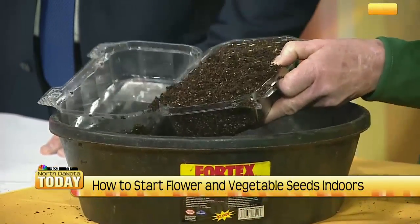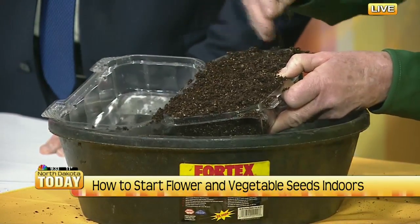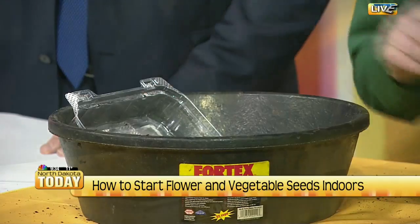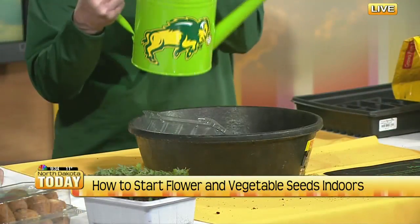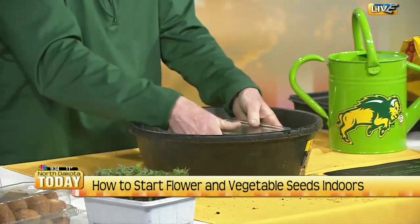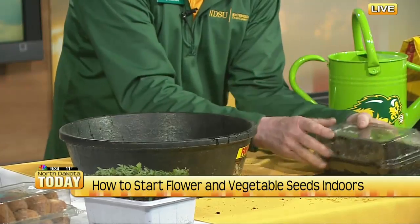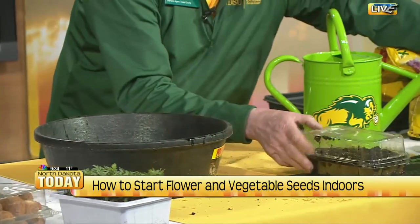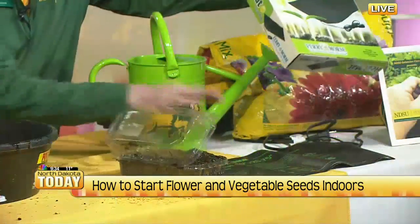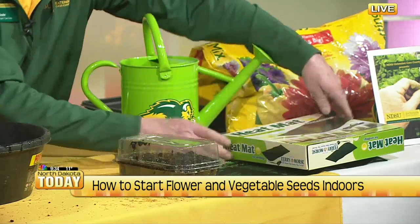Let me pat just a little bit, and next we're ready to water. Notice the NDSU watering can. Water it, and then you see that neat little cover — that makes this a perfect little greenhouse. Bottom heat is very important; that can make or break seedling germination. Heating mats are available at many of the garden centers. As you can see, it plugs in, gives good bottom heat, and that increases seed germination markedly.